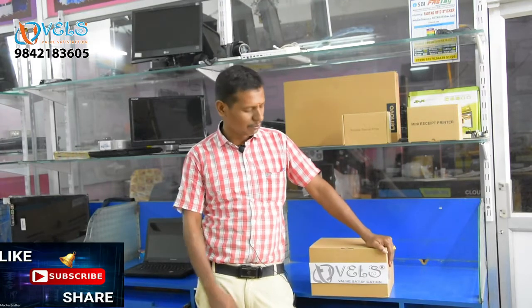Welcome to the Wales Tech Channel. We have LED TV, laptops, computers, etc. We will introduce a thermal printer to our Wales brand.